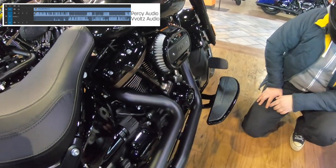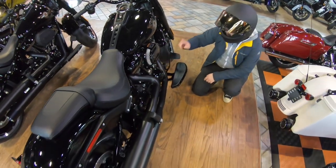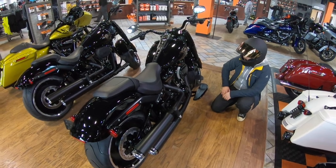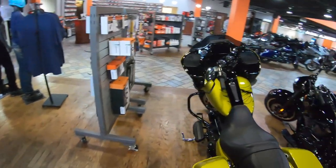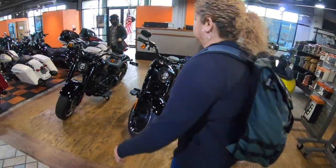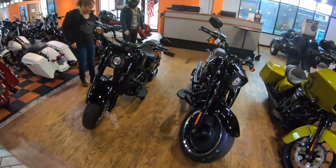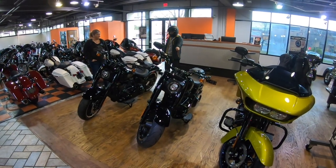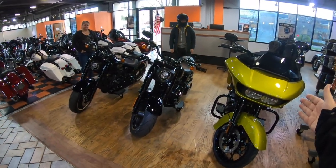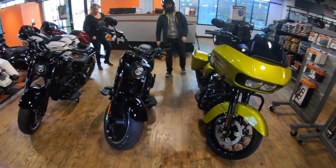These push rod covers are amazing — that alone makes the bike worth it. Percy notes he had his done in black on Sophie, but isn't sure this brass color is available separately — it might be special edition for this model. Then Anna shows up. 'Hey, you should get it Anna — it fits you!' With two Fat Boys and whatever this is, it looks amazing. 'We should get all three and go riding around!'